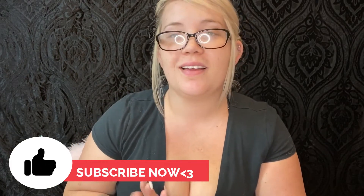Hi guys, I'm back! Today I thought I would do an Ulta haul. I didn't get much, but I did get a couple of things that were on sale.